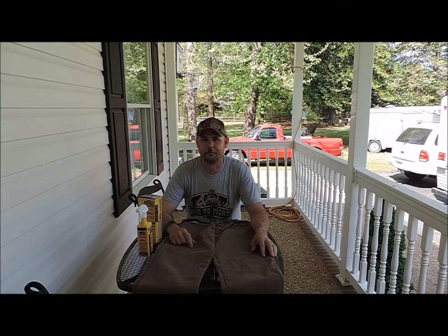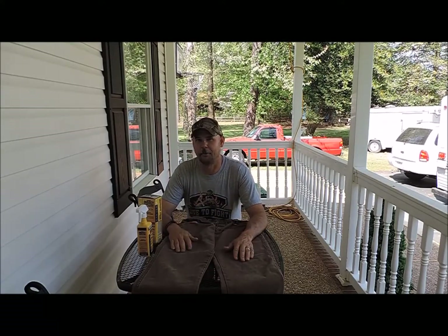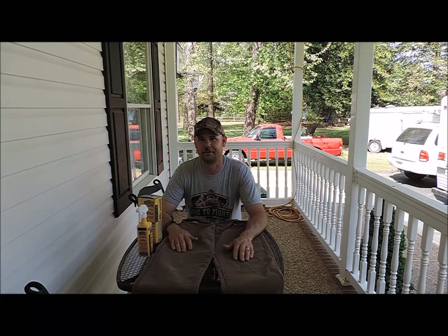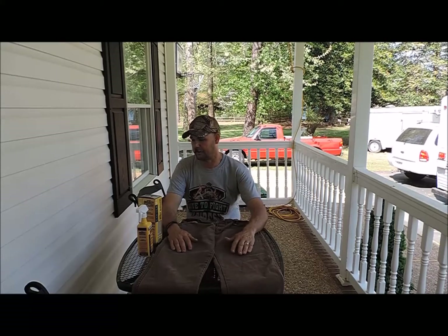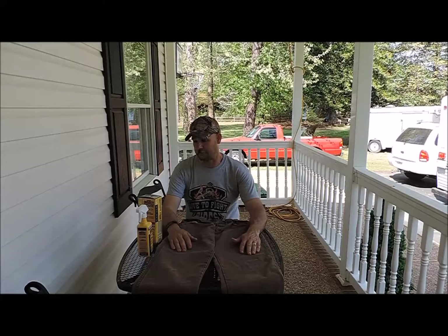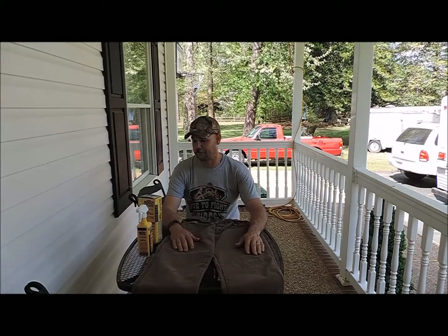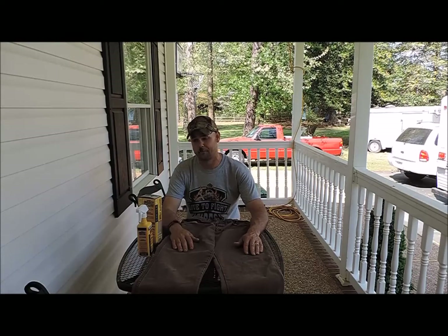Hey guys, I'm Tim Langston with Red Dog Bushcraft. I thought today, since we're in the spring season — at least for most of us around the country — I would show you what I use to help protect myself against ticks, chiggers, mites, and mosquitoes. This product is made for hunting, fishing, and camping, and it is a treatment for all of your outdoor fabric gear.